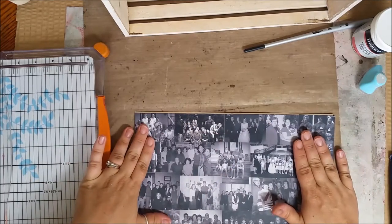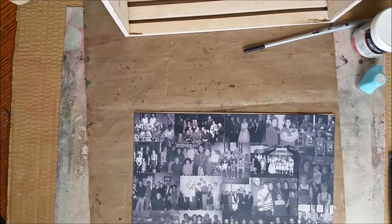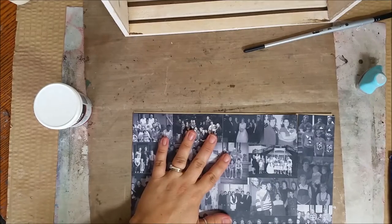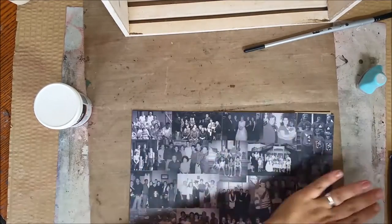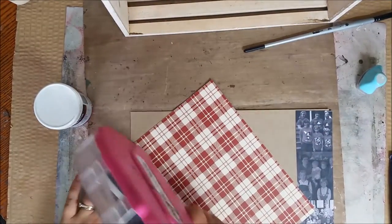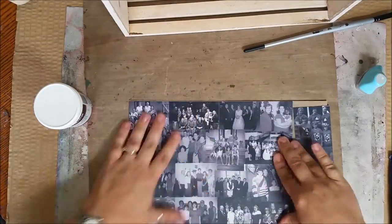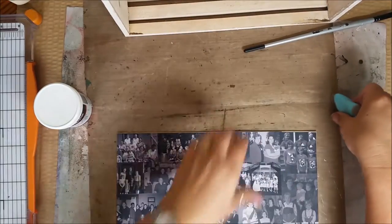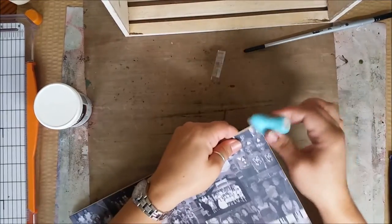I've trimmed it so it looks cohesive all the way across. Now I'm going to use a matte medium as my base to glue down the main part of the pictures. I'm also going to go around the edges and ink them with a gray just to clean up the edge a little bit so you don't see the brown.